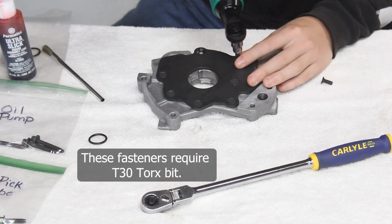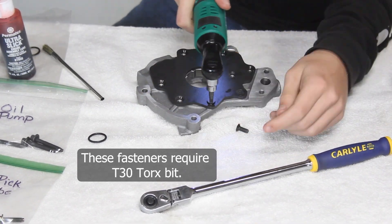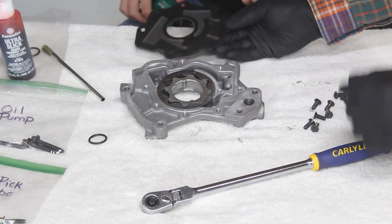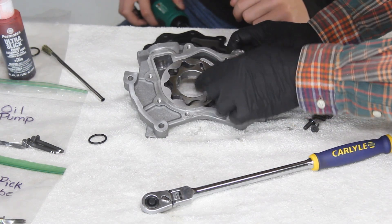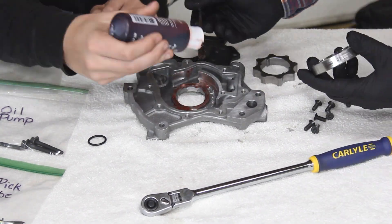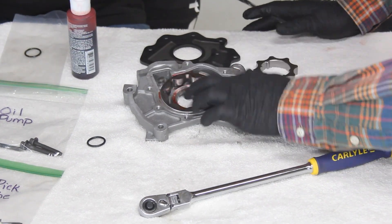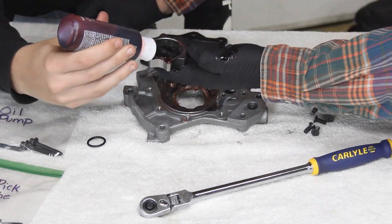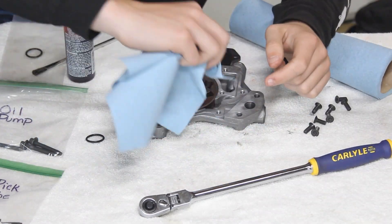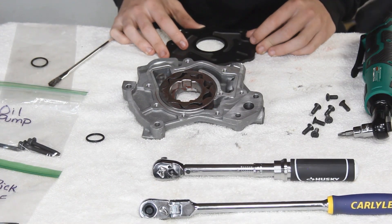The first step of our installation process is removing the backing plate, which is held in place with eight T30 Torx bit fasteners. We're going to add some lube in there to make sure it's ready to go. An evenly applied layer of Permatex Ultra Slick Assembly Lube should do the trick — you could also just use some standard motor oil to lubricate this. Now we'll do a quick wipe down of the backing plate gasket surface on the pump, and we have everything well lubricated on our internals.